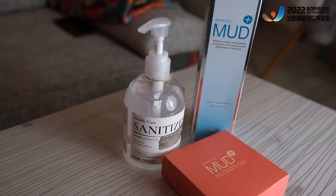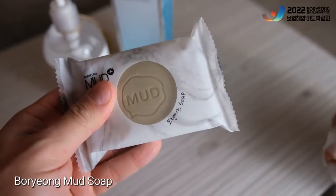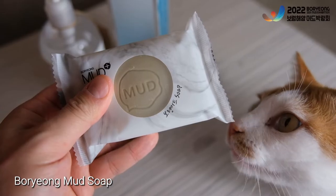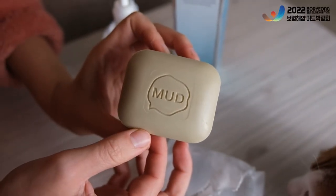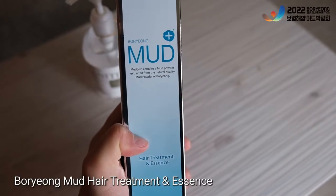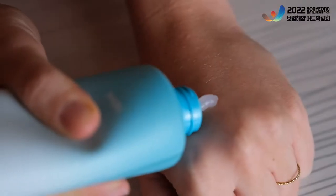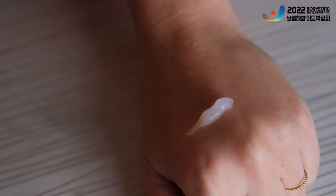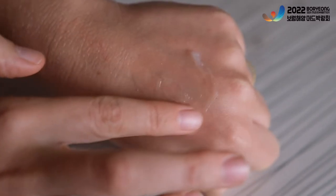While we're meditating, here are other mud products from Boryeong City. First up is the mud soap, which the main ingredient is clay and it's helpful for dead skin or sebum care. Next up is the hair essence, which you apply while or after you're drying your hair — you don't wash it off. And as you can see, it's not watery at all. And now let's get back to Marie and Brian.